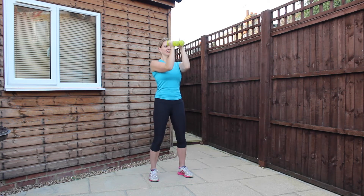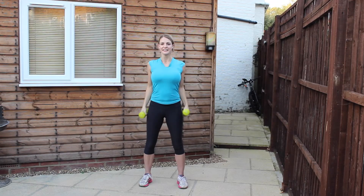Nearly there. Three, two, one — and relax. Good, well done. That's your arm workout complete. Chill out.